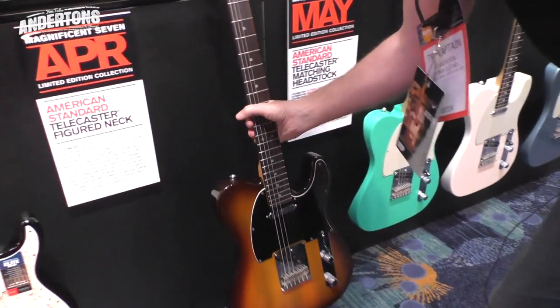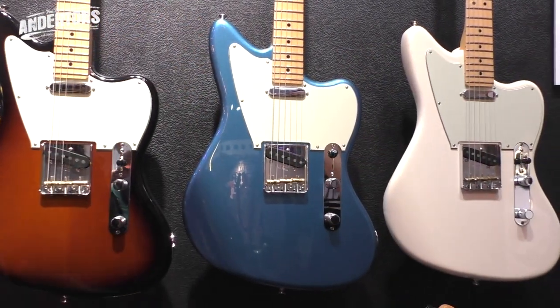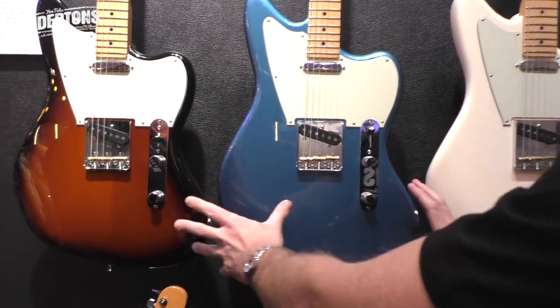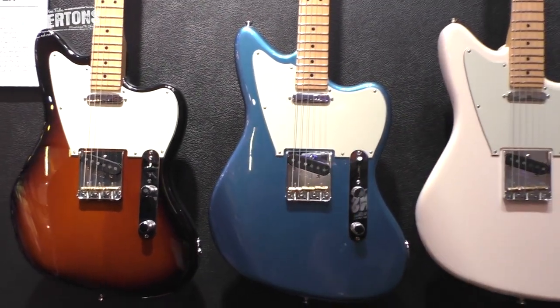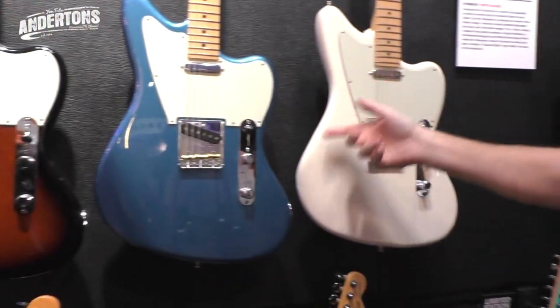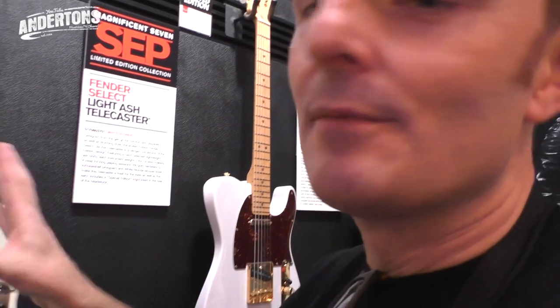This is the Offset Telecaster, made in July. Very strange shape - kind of a different cool vibe. I'm kind of surprised they call it an Offset Telecaster, because to me it looks like a Jaguar or Jazzmaster kind of vibe, but with extra wood. I suppose it's a Telecaster because of the pickup combination, but on some sort of freaky Jazzmaster body. Three different colours: Sunburst, Blue, White - coming in July. Pricing is all on the Anderton's website - it's all American products so probably £1,000 plus.